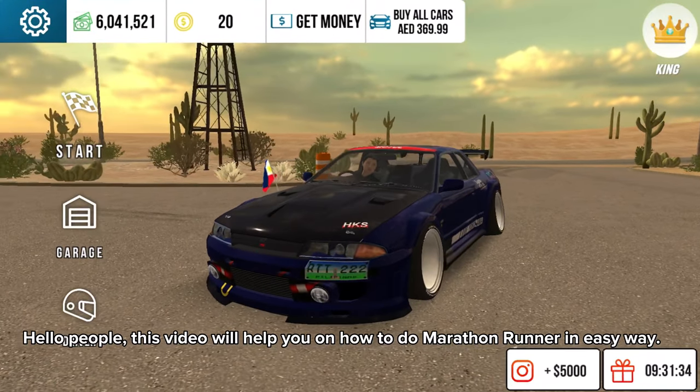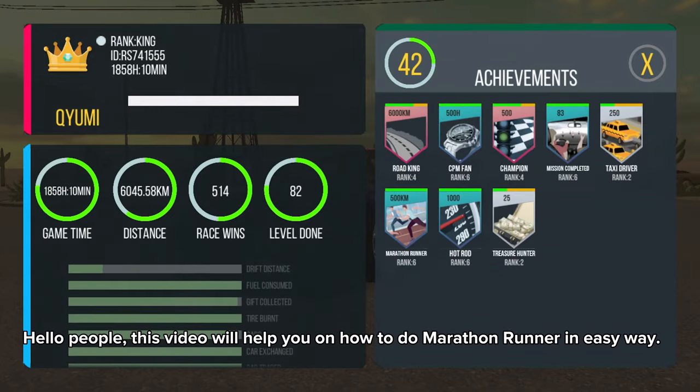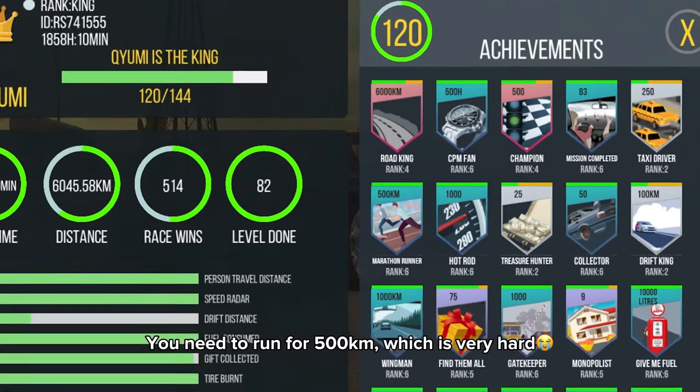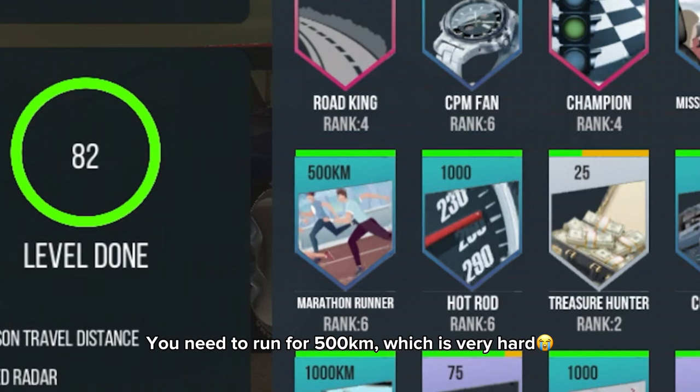Hello, people! This video will help you on how to do marathon runner in easy way. You need to run for 500 kilometers, which is very hard.